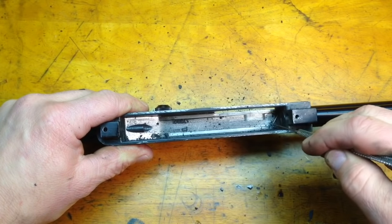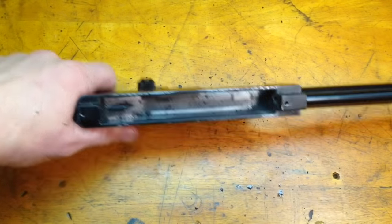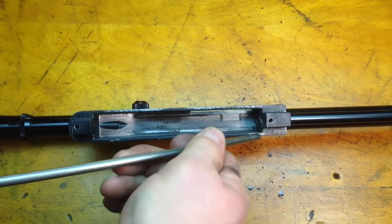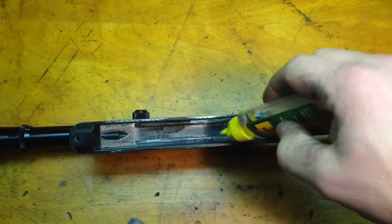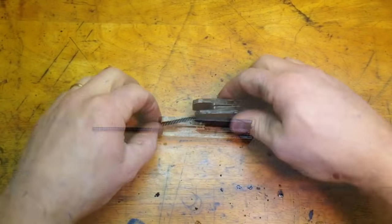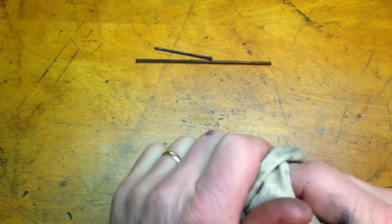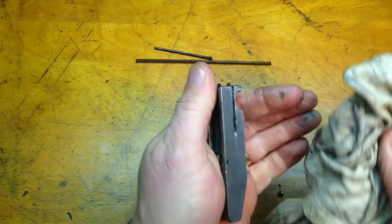It hasn't been cleaned in some time. You can see how much I've actually got out — there's quite a bit of stuff that just came out of there. So I can get my air hose and blow that out, then wipe it off. Next I'm going to come in with my gun oil, put a little on there, and use a Q-tip to make sure I coat all the surfaces in the chamber. Then I'll start on my slide — take the spring and guide rod out and wipe all the excess off the outside because it's really dirty.